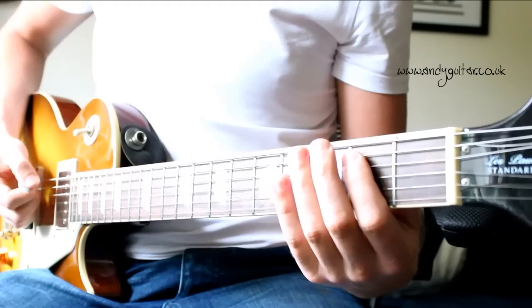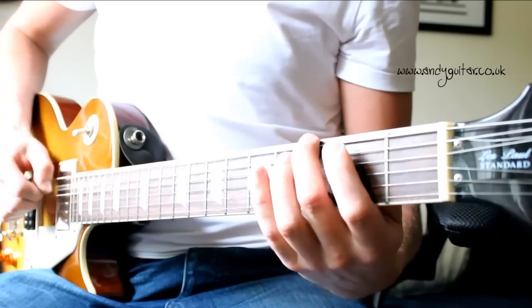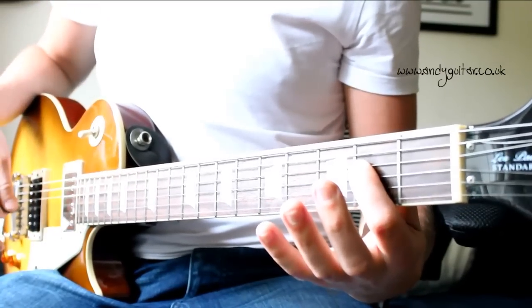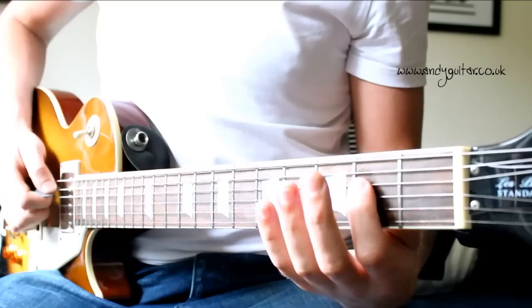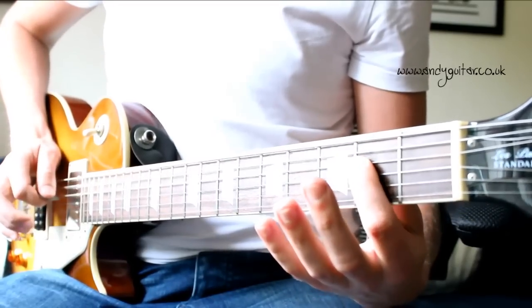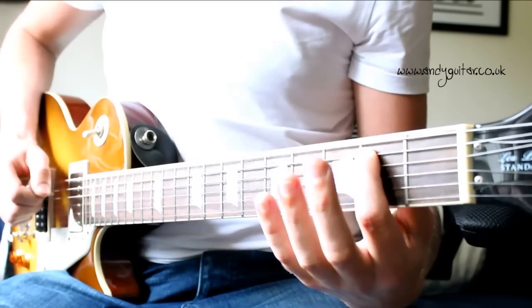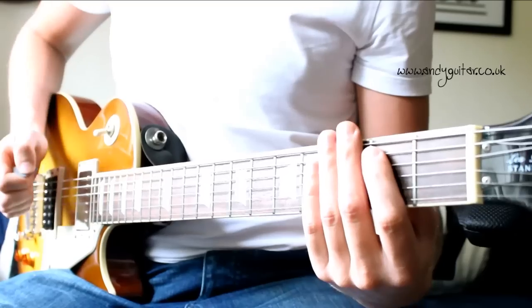TNT, I'm dynamite, TNT, and I'll win that fight, TNT, I'm a power load, TNT, watch me explode — that last one is the A power chord. So that chorus one more time, just really slowly as a demo. The trickier part is probably with the picking hand — playing two strings, five and four for the A power chord, single note on the E string, and then the pair of strings together. You can anchor slightly or just keep the movement small with this hand.